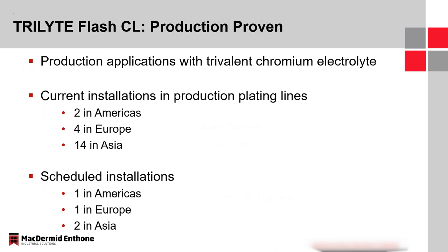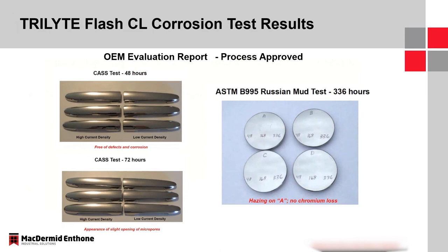The Trilite Flash CL process is production proven and in production applications. We currently have two installations in the Americas (in the U.S.), four in Europe, and 14 in Asia in production plating lines. There are additional installations scheduled — one for the Americas, one for Europe, and two for Asia. This system is running and being evaluated by OEMs in addition to what is currently being processed.